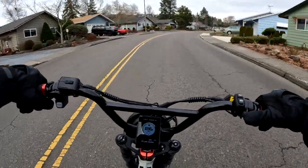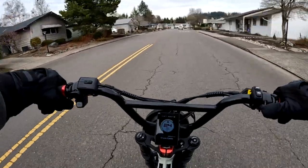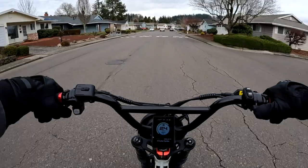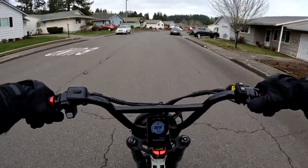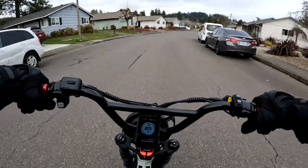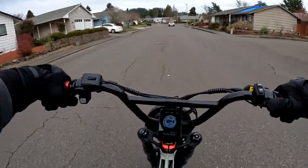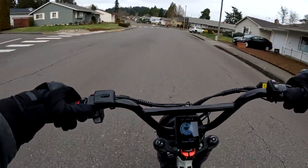So far I've ridden 56 miles, so not a real lot of miles, but I'm starting to get a lot more feel of the bike and a comfort level with it after a while.